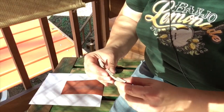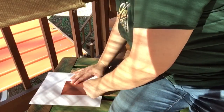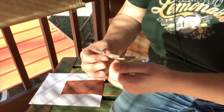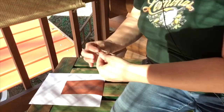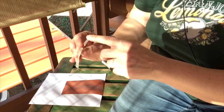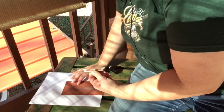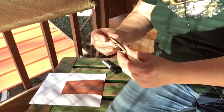Now you can do this with any bridge — it's obviously a little bit more challenging on a curved bridge. But if you don't want to adjust your neck, a lot of times you can just take your action down by taking down the bridge a little bit. I've just got a really light gray on every foot — just a little bit of light gray. So I only took it down a tiny little bit.